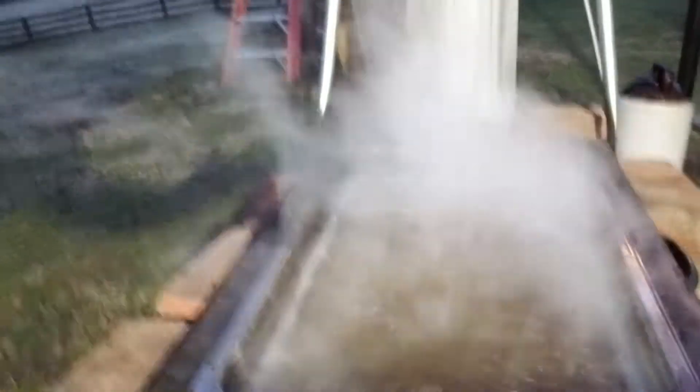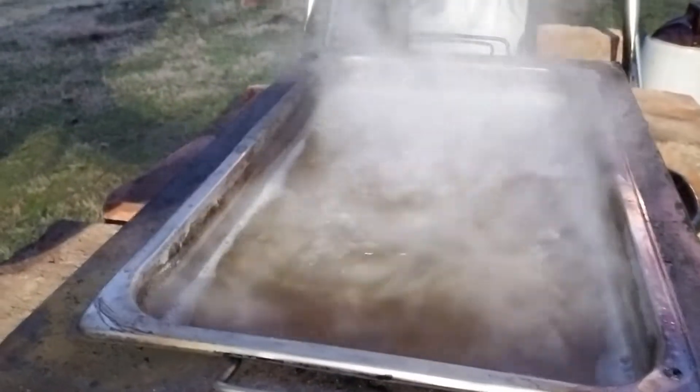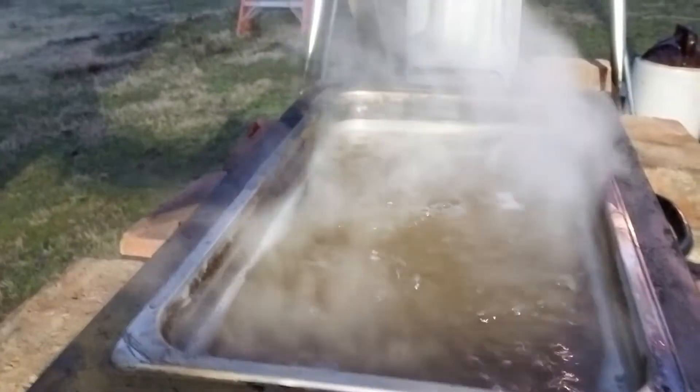The rain finally showed up — I'm dry as can be, the tarp is working out pretty well. I brought myself up a work light and I'm getting down to the end here, starting to get some good color. At about 213.5 degrees — trying to get a couple more degrees before I filter it and take it inside to finish off.